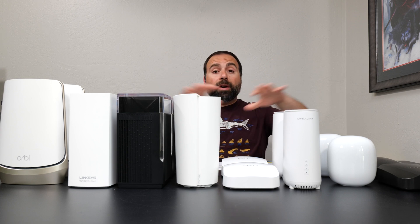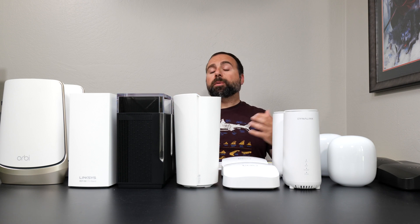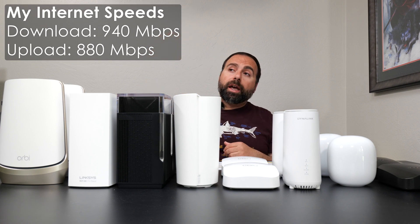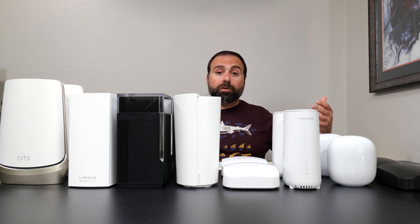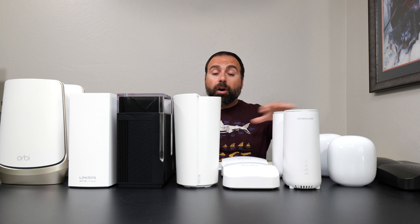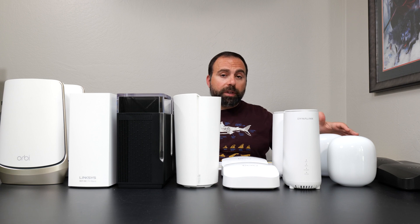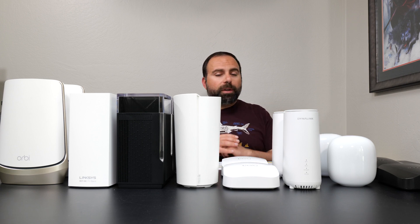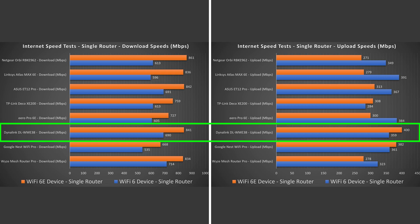Starting with the internet speed test. No matter how fast these mesh systems are, when accessing the internet you are limited by your internet speeds — for me that's 940 Mbps download and 880 Mbps upload. The router also needs to support those speeds, and all of them do. When hooked up via Ethernet I do get those speeds, no problem. However, Wi-Fi devices are a different story. Looking at the results, some were better than others, and the overall winner went to the Dynalink, which was pretty awesome because it's on the more budget side.